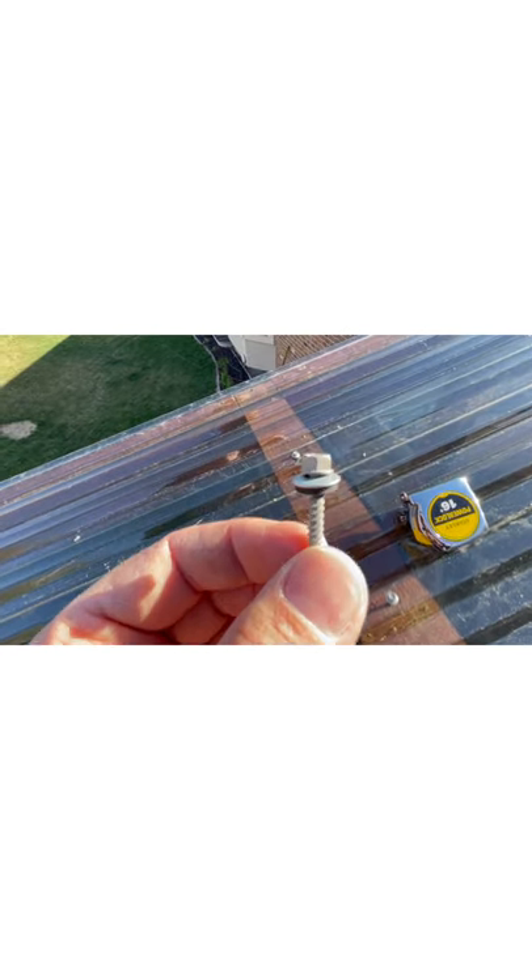These are the screws you use — they have a rubber washer on them. Another important thing to remember is that the holes that need to be drilled need to have some play so that the material can expand and contract. Make sure the hole is about that much bigger so that it can do that.